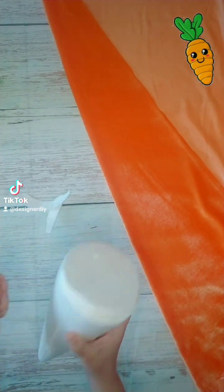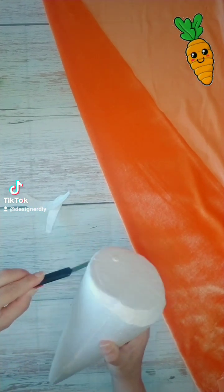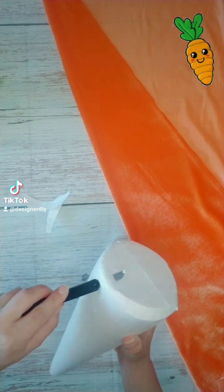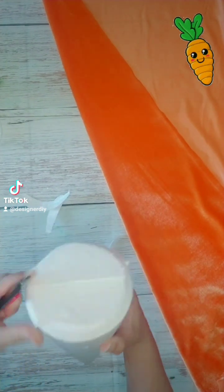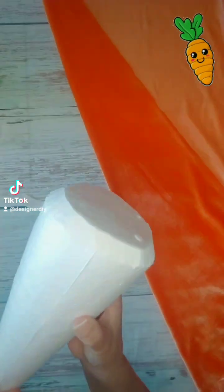I'm going to be rounding out the flat edge. Where the corner is on the flat side, you just want to round that out to get more of a carrot shape. It doesn't have to be perfect because we're going to be covering it up with fabric anyway.